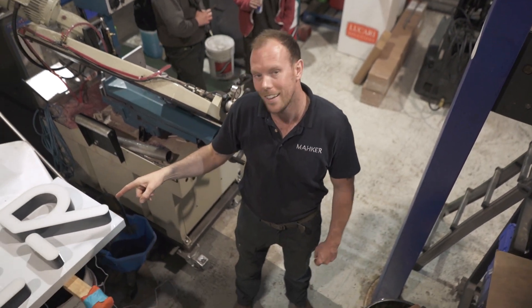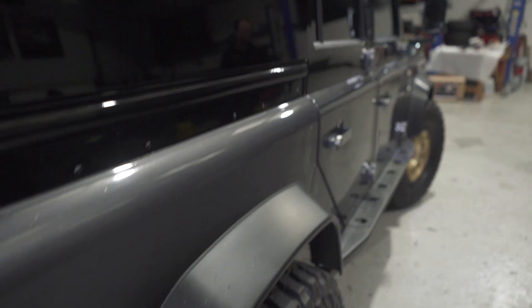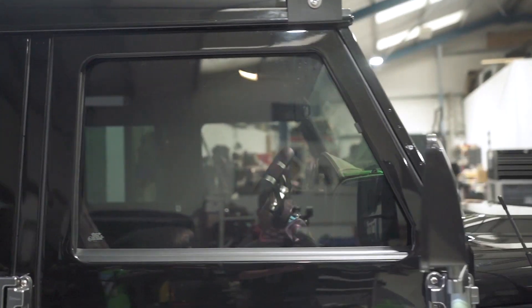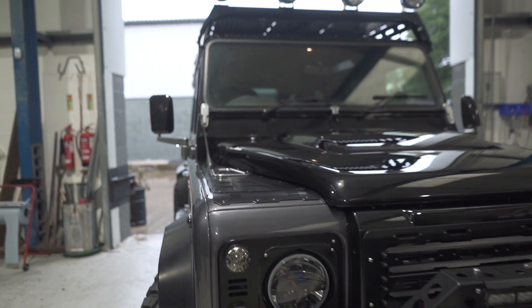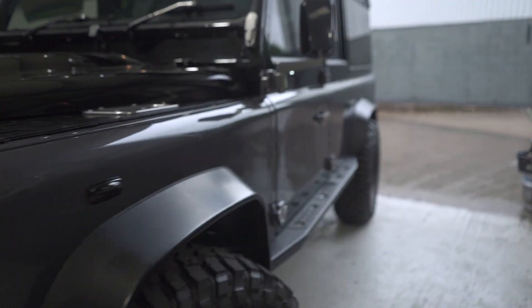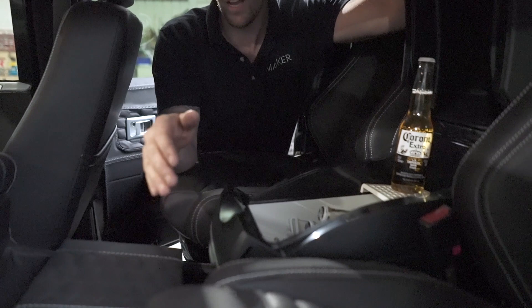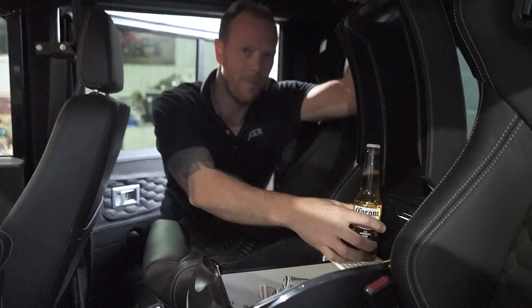We've got a new side step — how cool is this? The old man put it together and made a nice job. How cool is this addition to the car? We wanted to give Will a lovely little treat so we treated him to this cool box. It just fits in with the interior — we're going to drop in an iPad and also some ice-cold beers. Cheers guys!